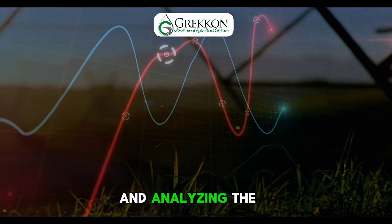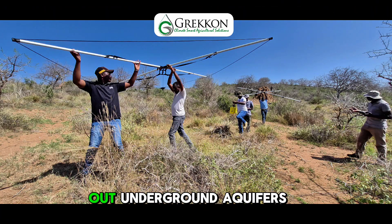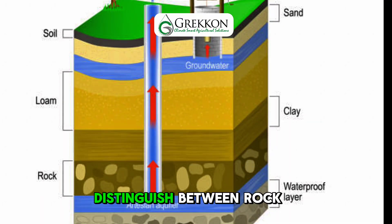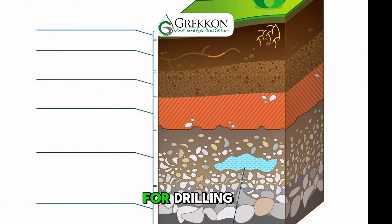and analysing the conductivity response, our hydrogeologists are able to map out underground aquifers, distinguish between rock and soil layers, and determine the most promising location for drilling.